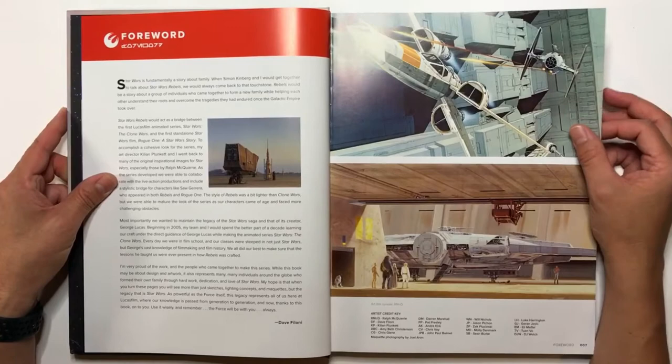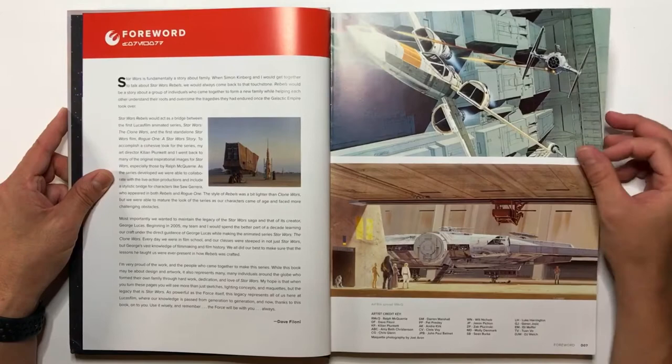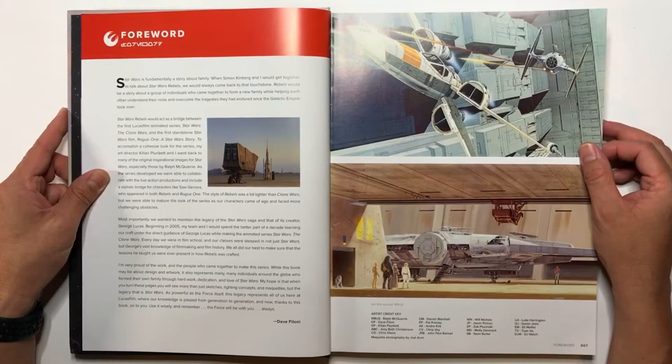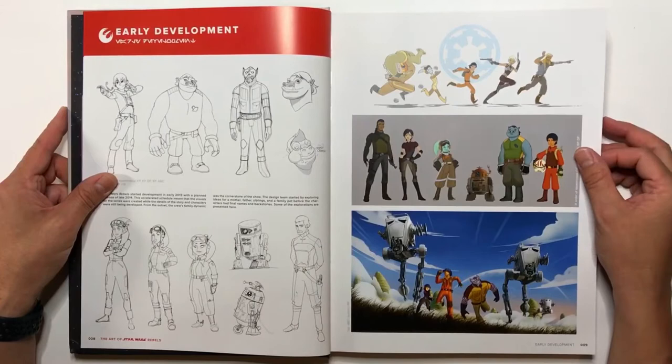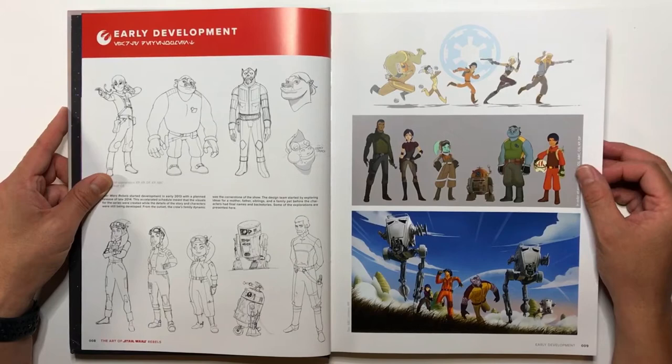The thing that I do like about Star Wars Rebels is that they used a lot of Frank McQuarrie's artwork — the concept artwork from the original series, the first three movies: A New Hope, Empire Strikes Back, and Return of the Jedi. You see a lot of that design work in the animated series, especially with the Stormtroopers and Darth Vader. You can really, really tell.